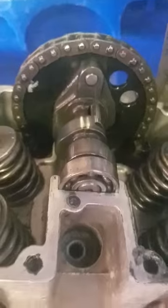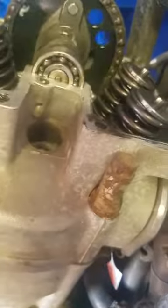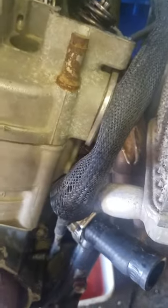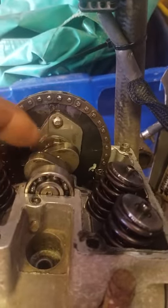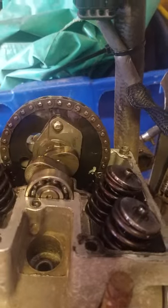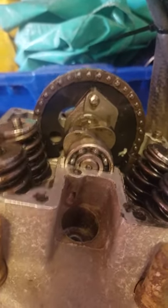You can see both of these cam lobes are angled down towards the machine. If I rotate this 180 degrees, the piston is also going to be at the top — but you can see the lobes are facing up. That's the overlap TDC, which means one valve is closing while the other one is opening.